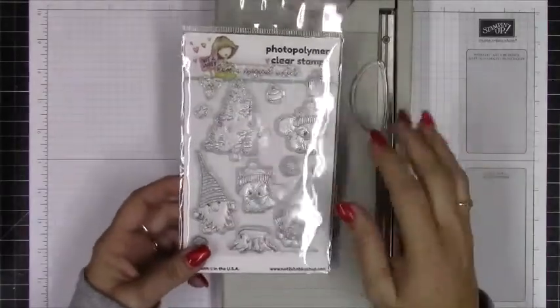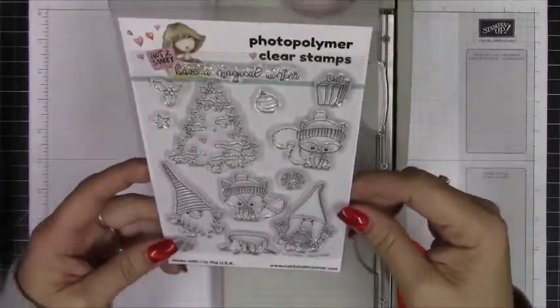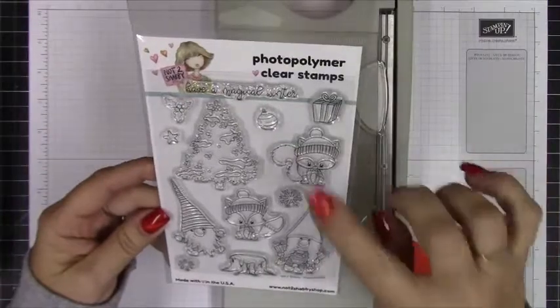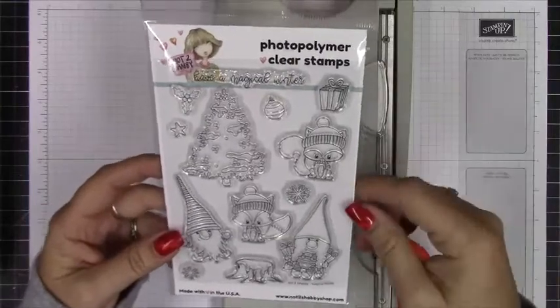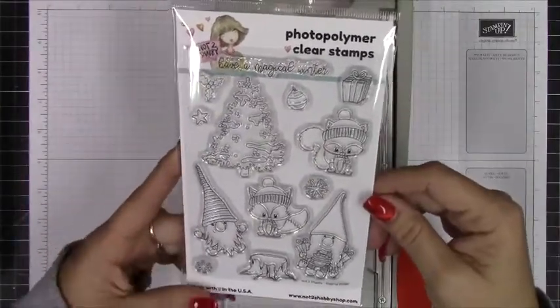Hi everybody, it's April. Thanks for stopping by my channel today. I'm going to be working on making a card using Jamie's newest release from the Not Too Shabby shop. This is her brand of stamps. I'll leave a link to Jamie's YouTube channel and also to her store down in the description below.